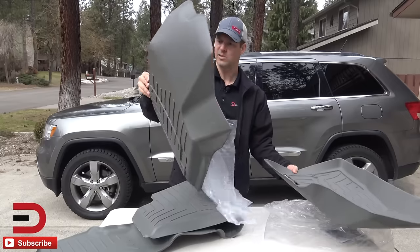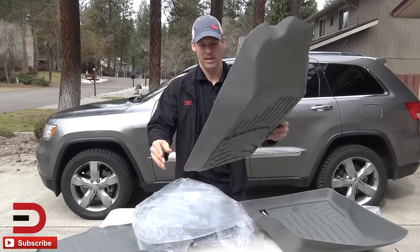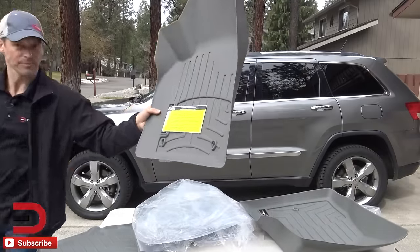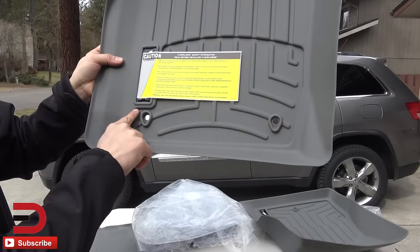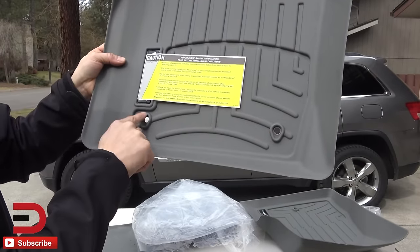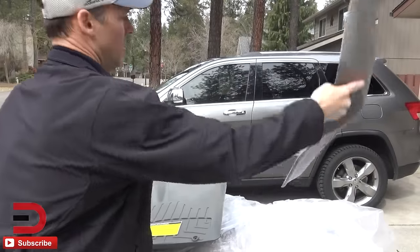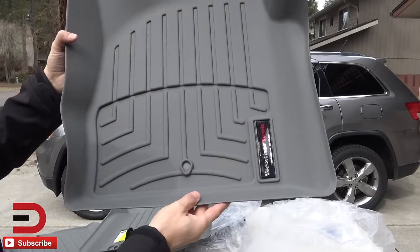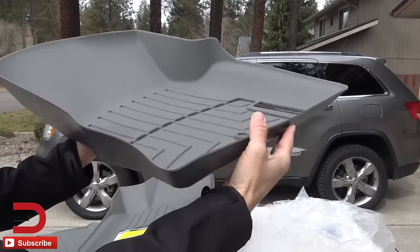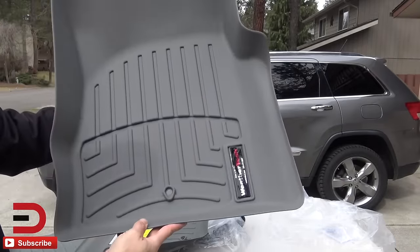One is of course for the driver's side and one is for the passenger side. I can tell right now — because of these two spots here, and I can see them in my floor mat in the car — this is for the driver's side, whereas this one is going to be for the passenger side. See how it's all contoured? So if you spilled something, it's going to stay right there inside the floor mat.